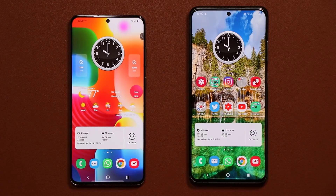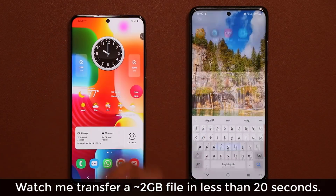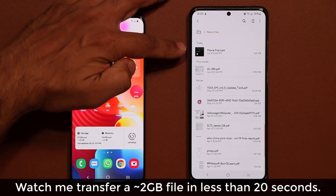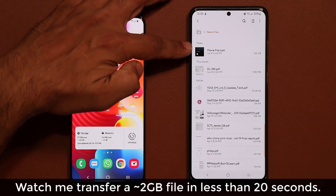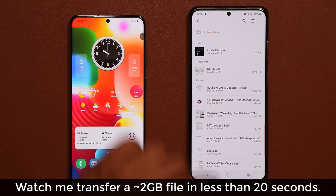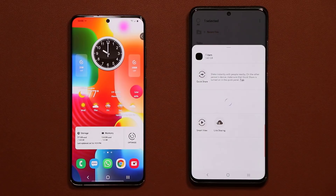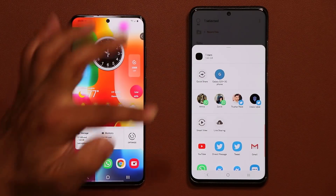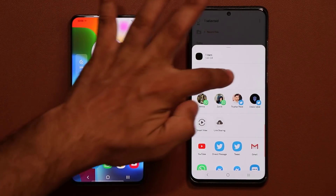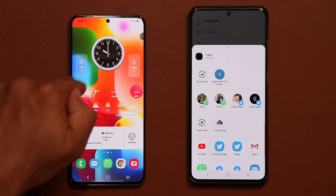Let me demonstrate the feature, then I'm going to show you guys how to enable it. Let me go to my files and look for a large file. Right here I have a huge file — this one is 1.65 gigabytes. What I'll do is press and hold on it, tap on share, and use the Quick Share option which shows up on the top to transfer the file from the S20 Ultra to the S20 Plus.